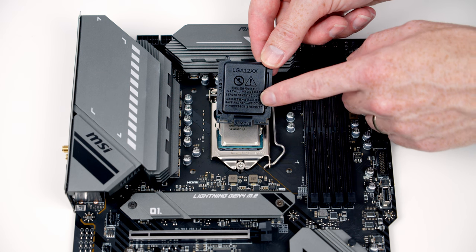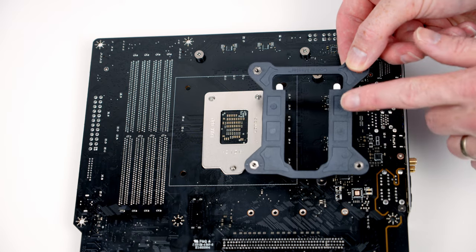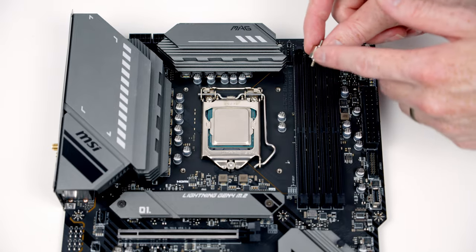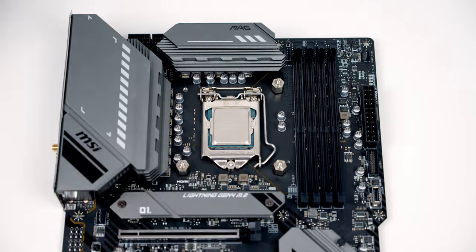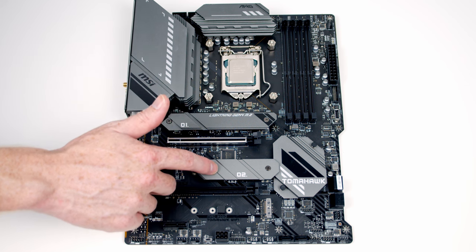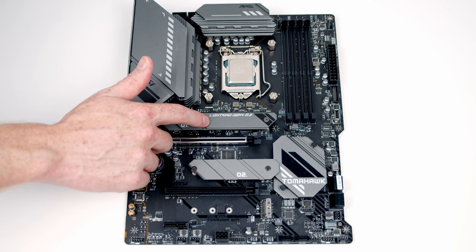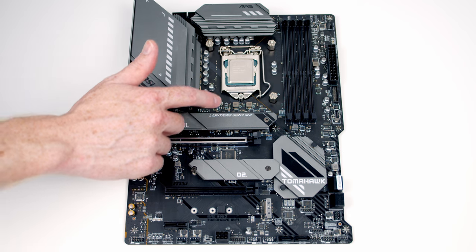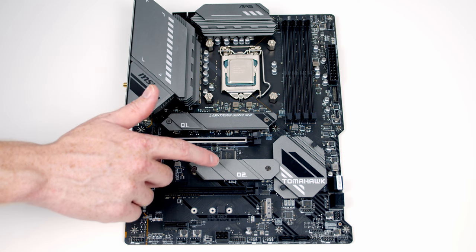Don't throw the CPU socket cover away — keep it in your motherboard box so if you ever remove your CPU you can replace it to protect the socket pins. Next, install the backplate for the CPU cooler by lining it up with the holes at the back of the motherboard, then screw a spacer into each corner. The motherboard has three M.2 sockets — the top two are behind heatsinks and the bottom one is exposed. Importantly, only the top socket supports Gen 4 speeds. Also, on this B560 board the top socket only works with a Rocket Lake CPU installed — without one it's completely deactivated.